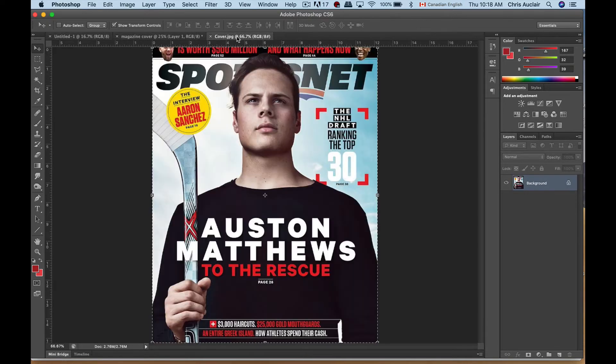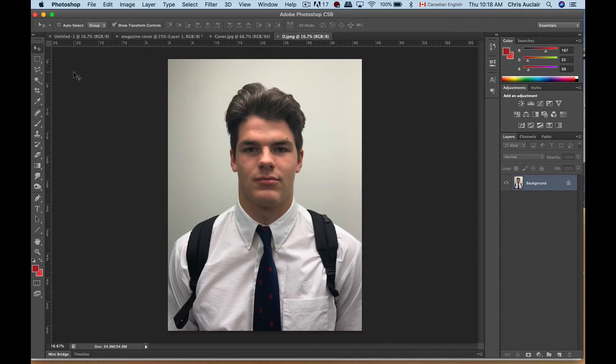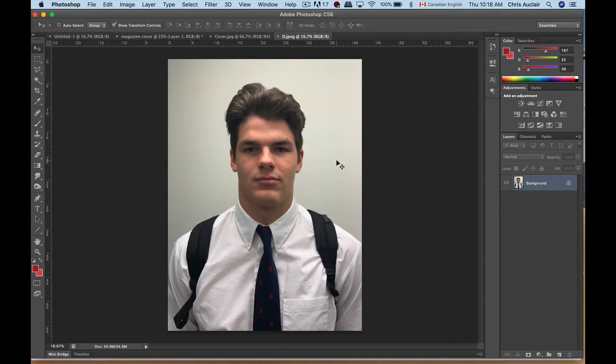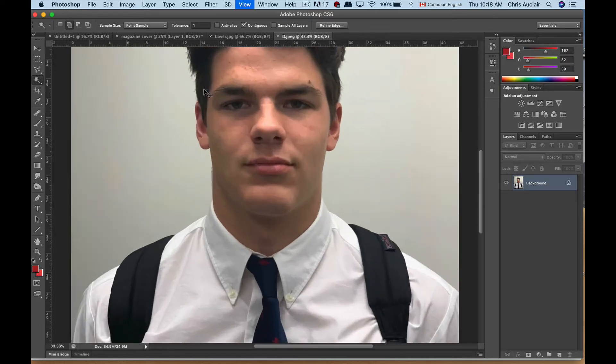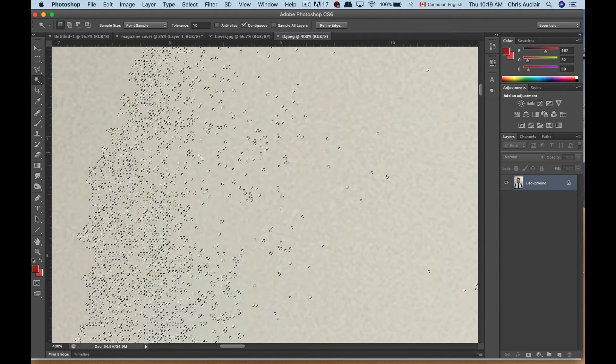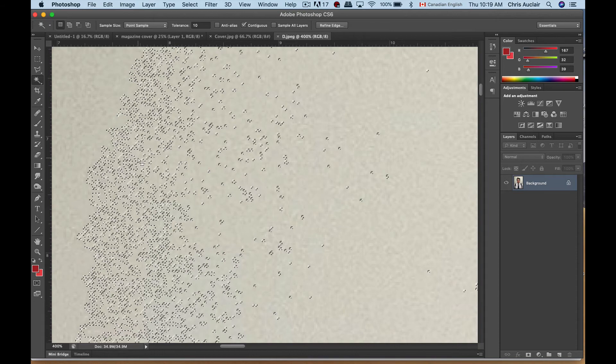Now I'm going to get the picture that was submitted. We have Dev, who graciously volunteered to be in this video. I'm going to isolate the head on this picture. I could copy this image and bring it into the magazine cover, or I could get rid of the background in this photo. If I take the magic wand tool — we had looked at this previously — and set the tolerance down to one and click anywhere in this space, it doesn't seem to do much; it grabbed one pixel. If I increase the tolerance to say ten, it grabs a bunch of pixels.